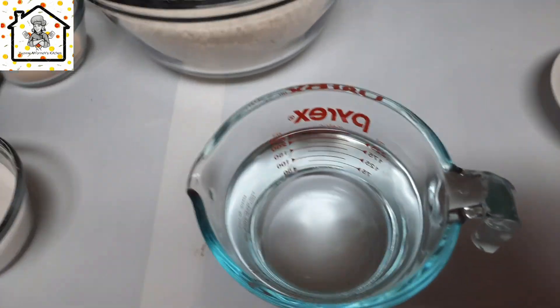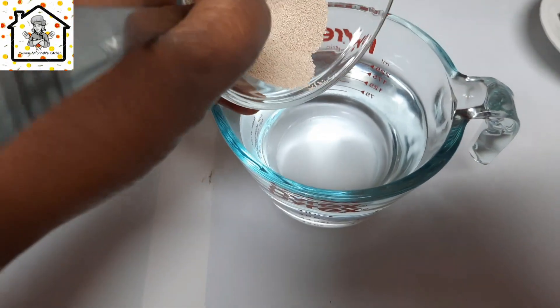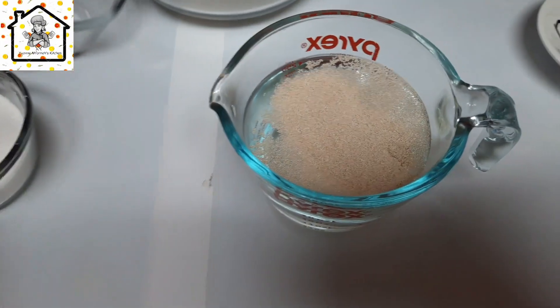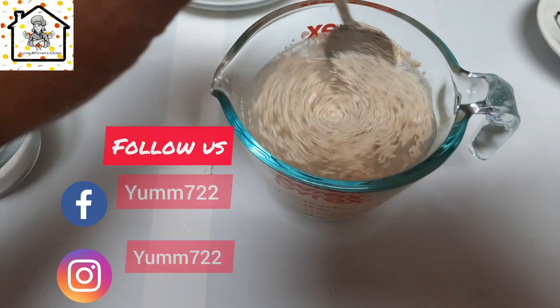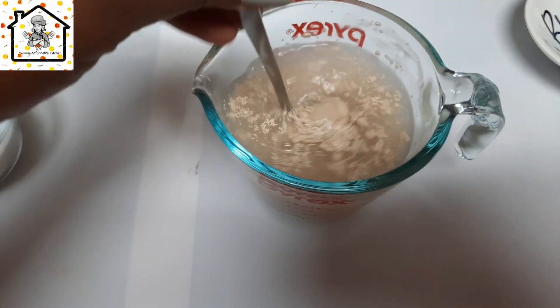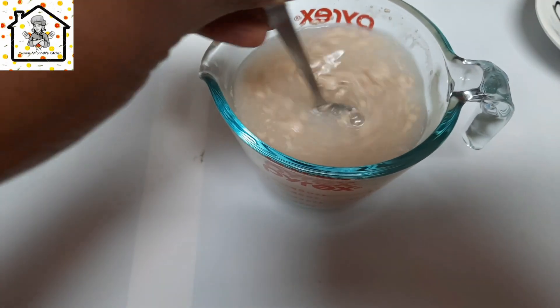To prove your yeast, go ahead and add the yeast into one cup of water like so, then give it a gentle stir. Sometimes I just mix the yeast without proving it and go ahead and mix the puff puff directly.